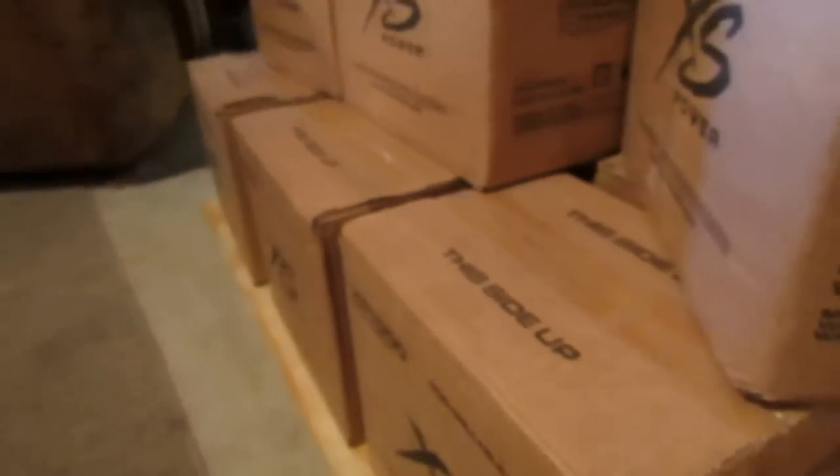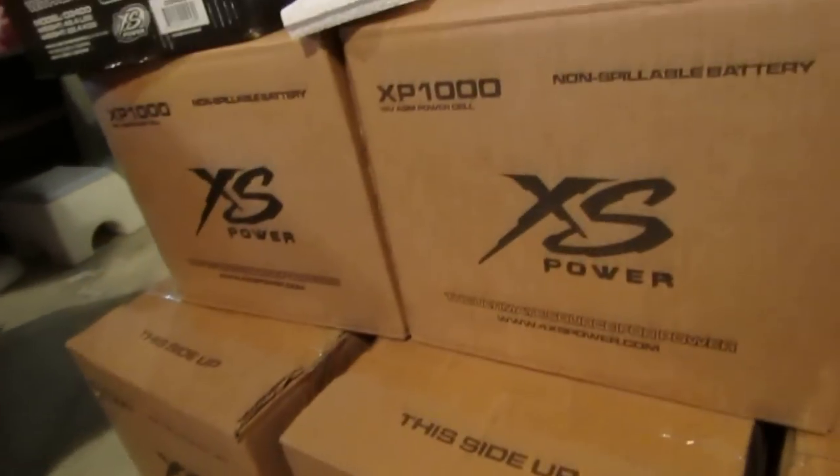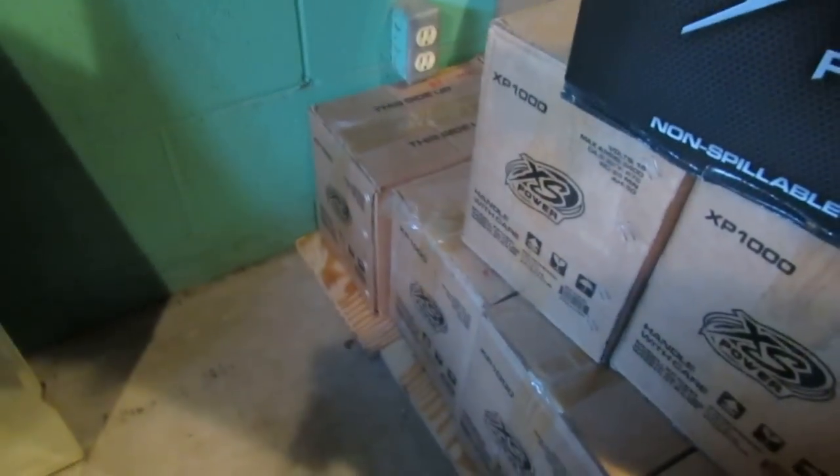Pretty nice. I've got 21 right now — not sure if I want to upgrade later and grab some more, but we'll see. It's a huge amount. And for my last package that I received from XS Power...